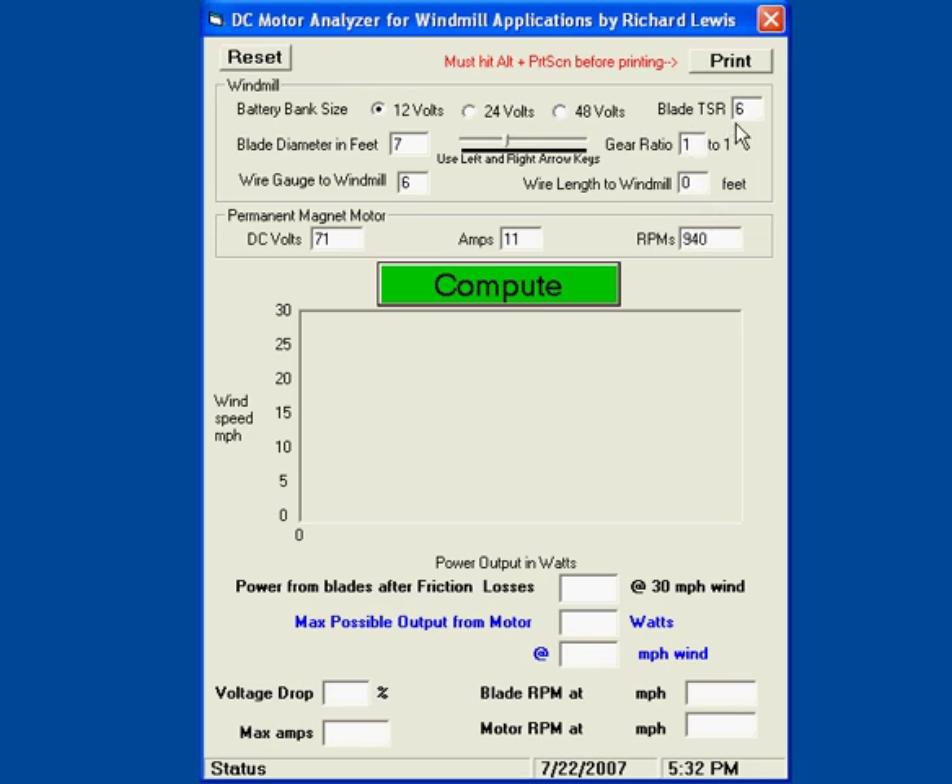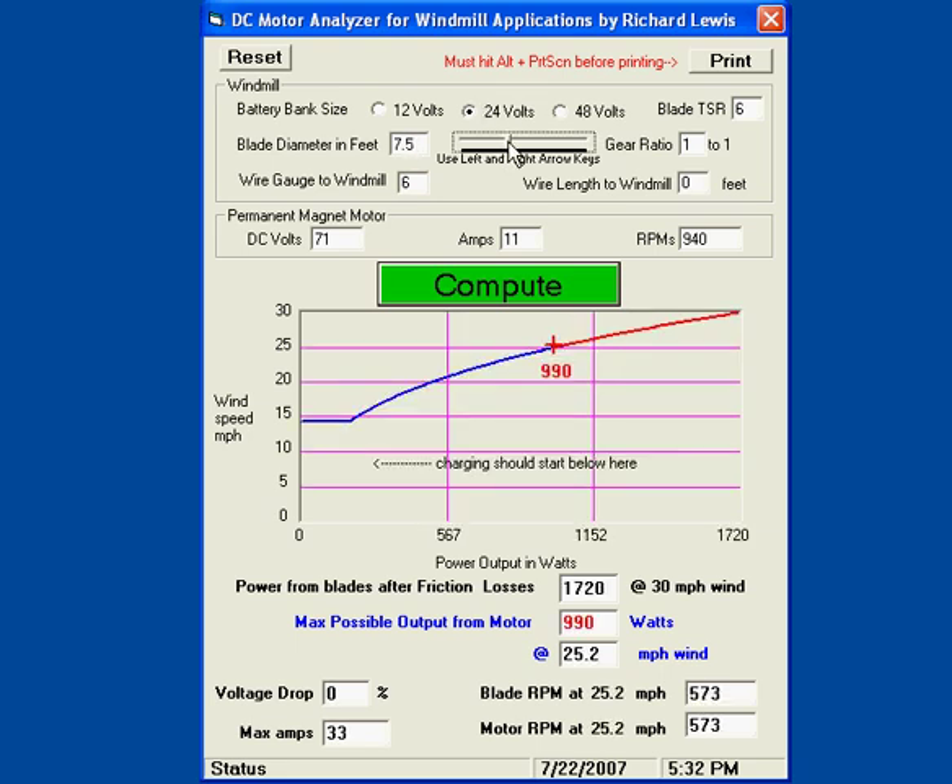At 940 RPMs, we'll do 1 to 1, TSR6, into a 24 volt battery which is a forklift battery. And we can see that right around 7, the charging is close to 13 miles per hour.